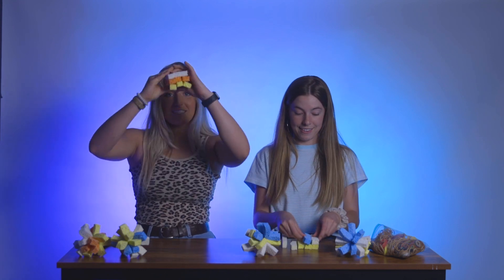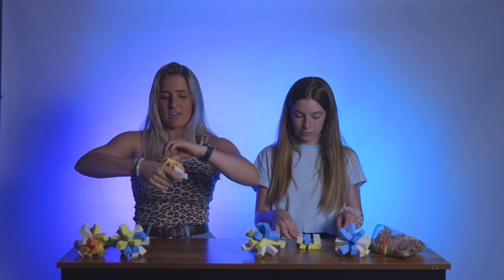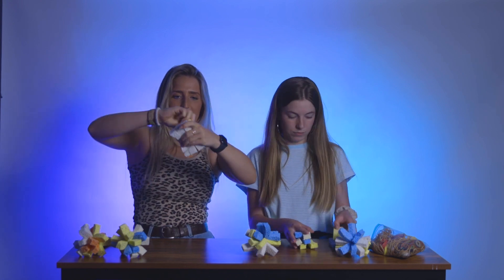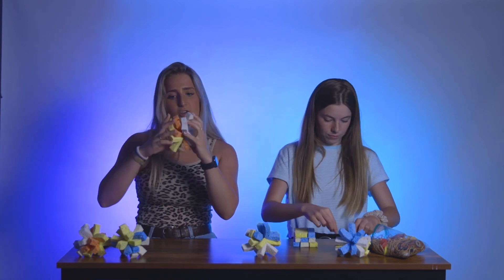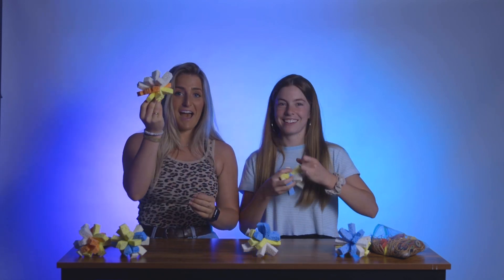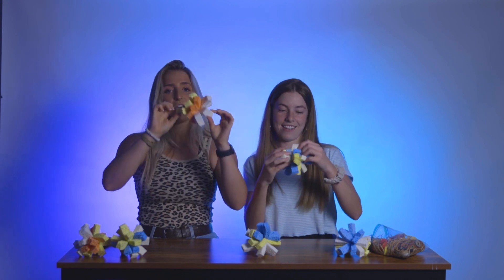Once you have all three of your sponges cut into thirds, you're gonna stack them like this. And finally, you're gonna take your sponge stack and wrap your rubber band around the middle. And there you have it — an easy-to-do water sponge ball! Now join us outside to see what we're going to do with them.